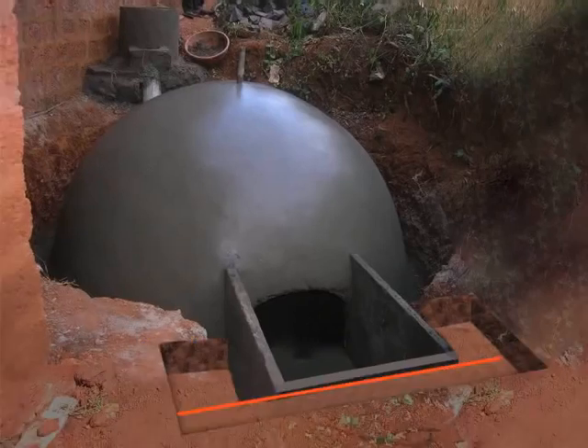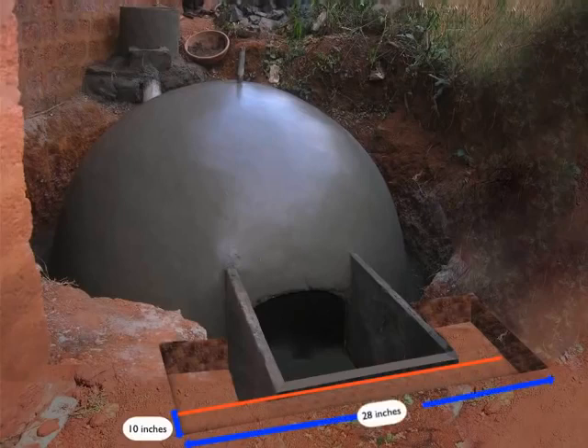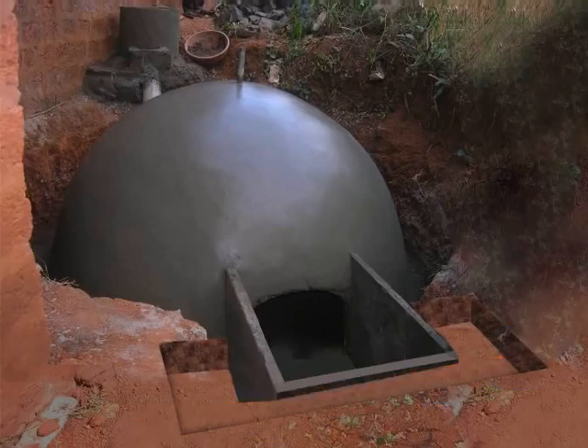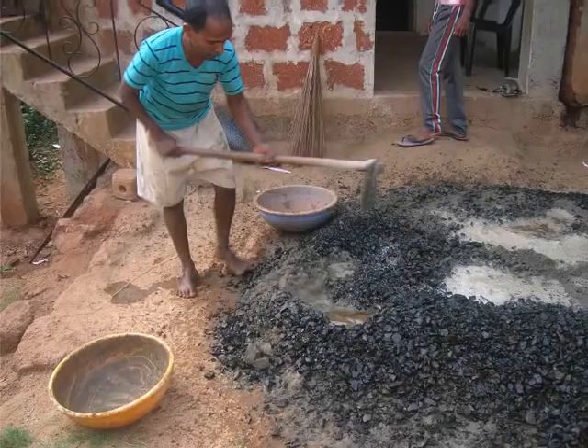Dig another pit at the front of the lower tank as shown here. The dimensions would be 10 inches of length, 28 inches of width, and 2 feet of height. Lay foundation on both the adjacent sides and the front side of the lower tank using gravel, cement and sand mixture. The gravel, sand and cement is mixed in the same proportion as mentioned previously.